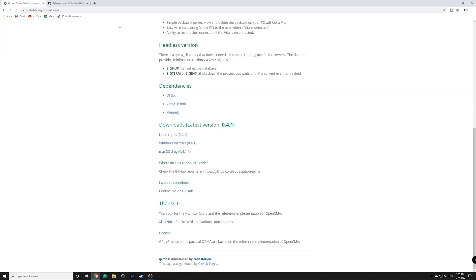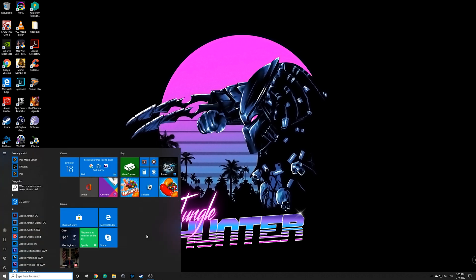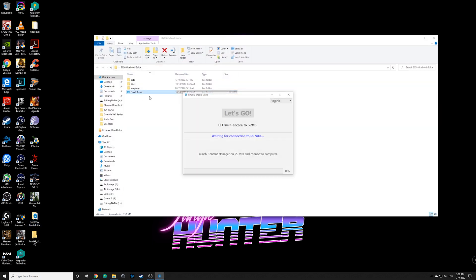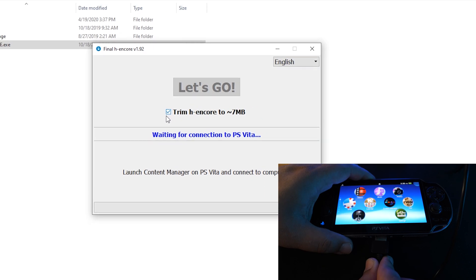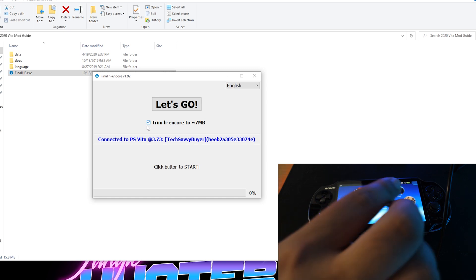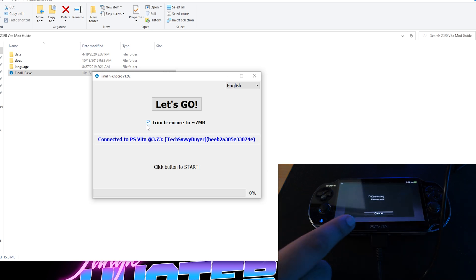Once we have FinalHE downloaded and QCMA installed, we are now ready to hook up our Vita to our PC. First, we're going to run QCMA and make sure it's running in the background. Next, connect the Vita to the PC. The next set of steps involves connecting your Vita to the computer, but just before you do that, we want to run the actual software we just downloaded. Double click on finalhe.exe and make sure you have the H Encore enabled. Now we're going to plug in our Vita to our computer, and hopefully it should detect your Vita. If it does not detect it right away, make sure you click on content manager and follow through the instructions to get connected.